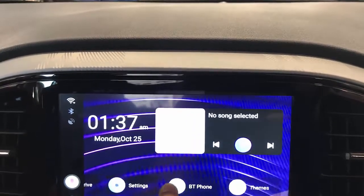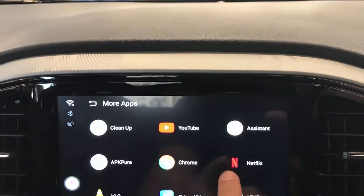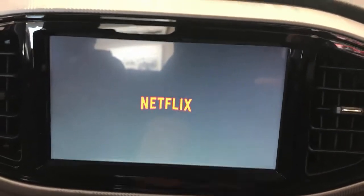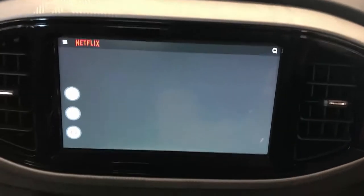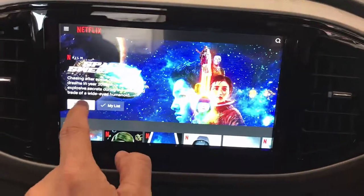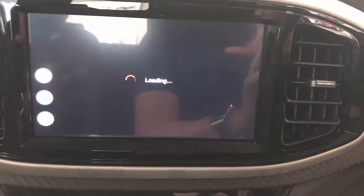From there, you simply go into the different apps you have on the product. Under more apps, for example, we have Netflix here, and it's going to start loading Netflix on the screen of your car. You will be able to watch any movies and listen through the stereo of your car. This is an MG3 model 2021. From here we just simply click play and it's going to start loading the movies.